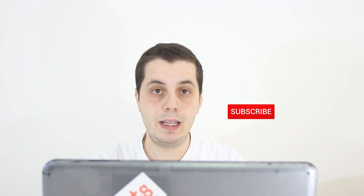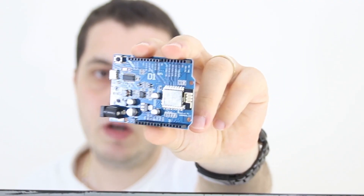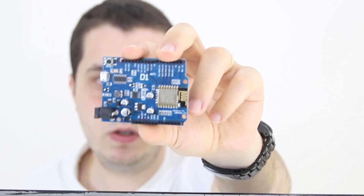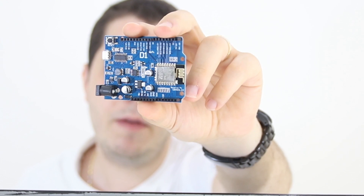But before we start, show some support by clicking that subscribe button and liking my video. The components needed for this project are an Arduino Wemos D1 R1 board, or any board with the ESP8266 Wi-Fi module, which will give you a notification on your mobile app whenever an intrusion happens.